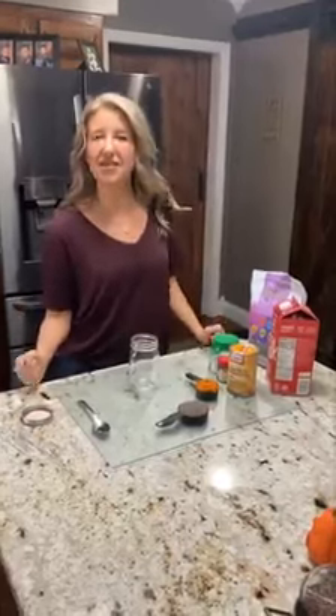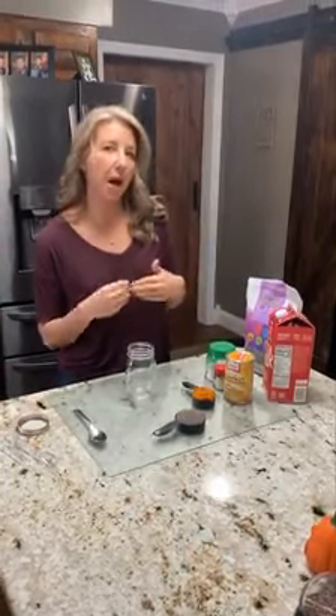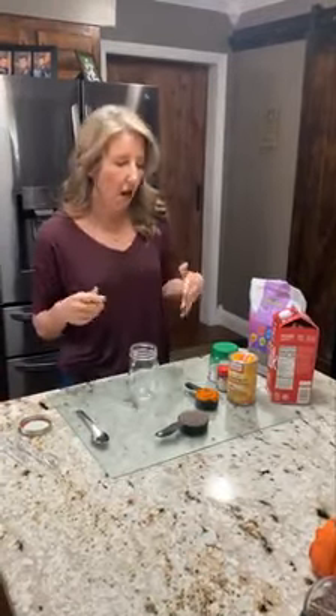Hello everyone! In the spirit of Thanksgiving, we're going to make a little seasonal dessert. What I'm going to make is a pumpkin chia seed pudding. It's really easy — probably the easiest thing I think we've ever done here.